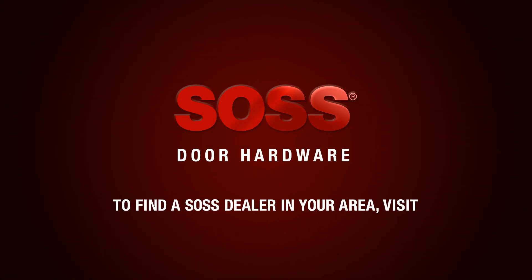SOS. Accept no substitutes. To find a dealer in your area, please visit www.SOS.com. Thank you for watching.